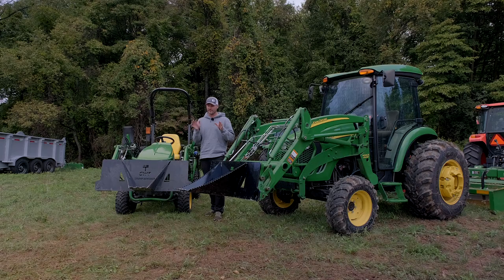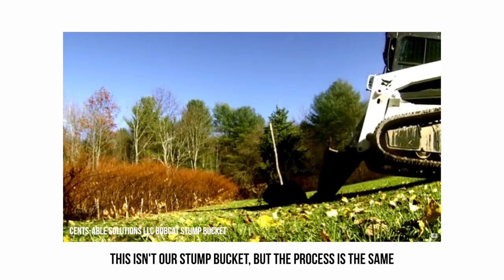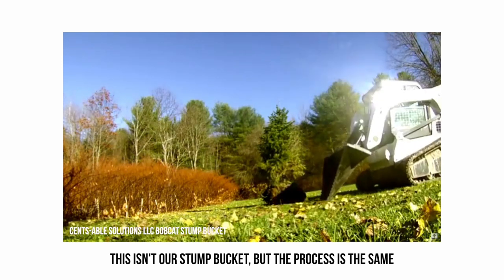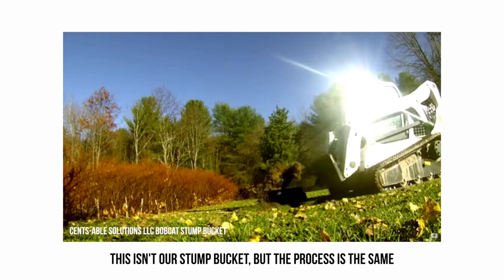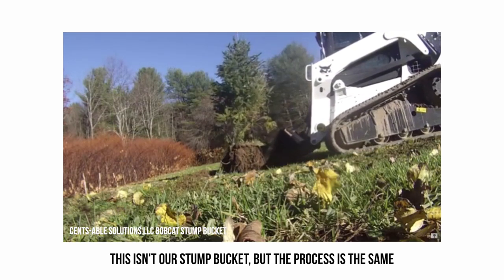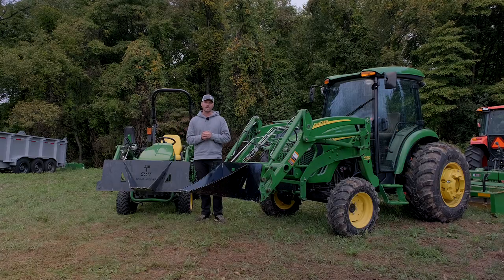Planting is another good use — think of it like a shovel on your tractor. Whether you're putting in new landscaping, an orchard, or a couple of landscape trees throughout the yard, you can use one of these. It may not make the perfect hole, but you can get the majority of the work done — dig it out, have the dirt set aside right there ready to go back in, without the back-breaking work of using a shovel.